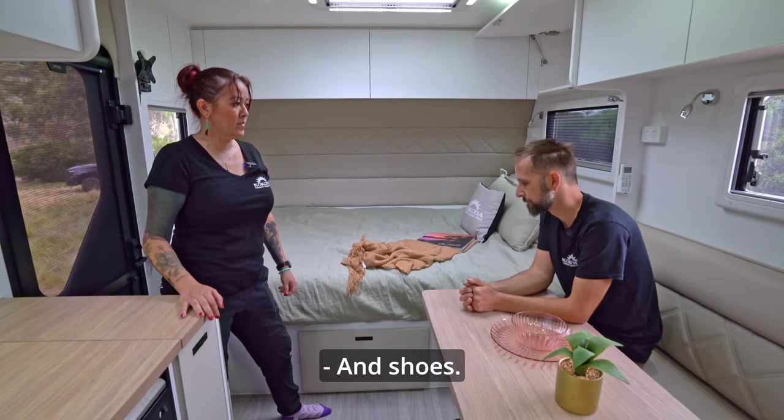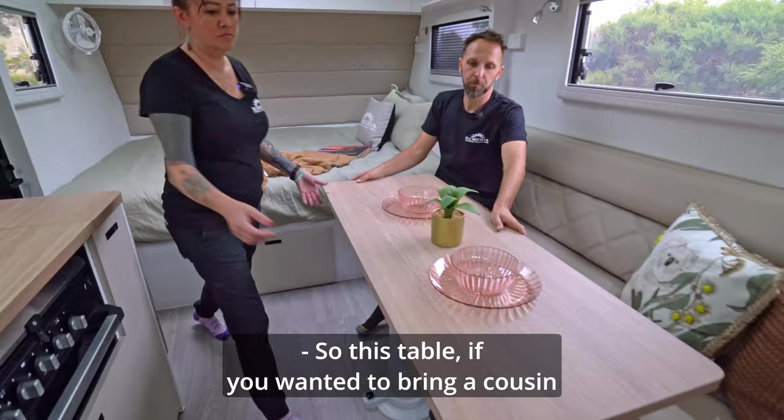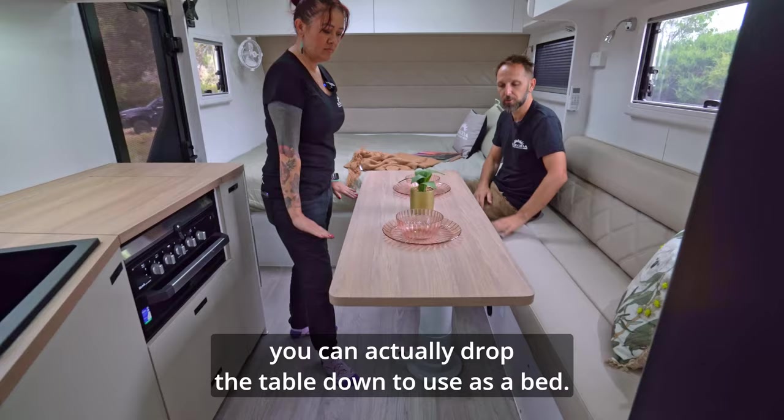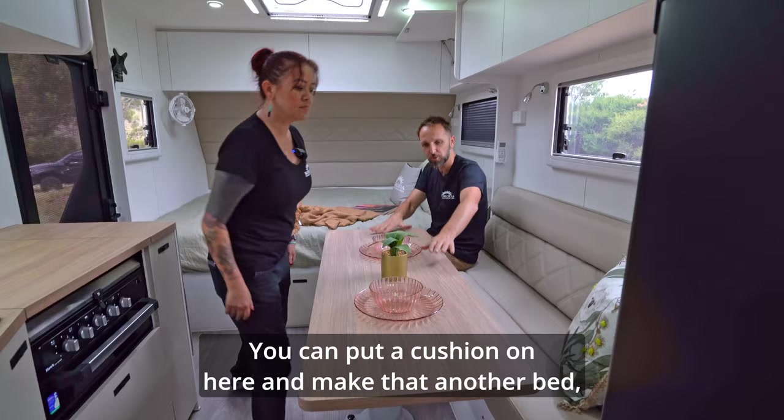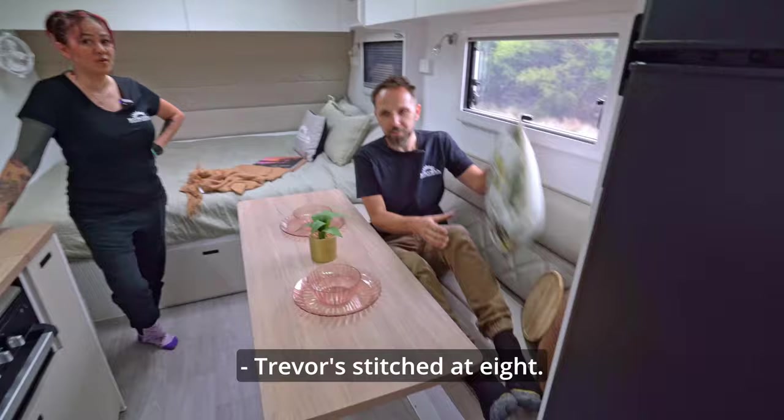Back to the table — if you wanted to bring a cousin or grandma along, you can actually drop the table down to use as a bed. The TIC — table inlay cushion — is an option, around $500. You can put a cushion on here and make it another bed. Trevor is six foot eight, just to show you the size — and it is actually quite a good size.